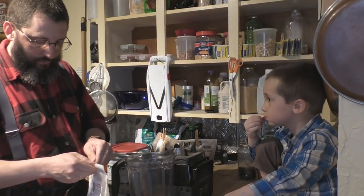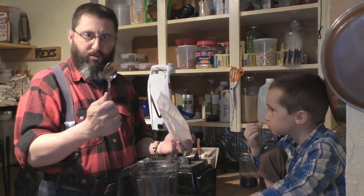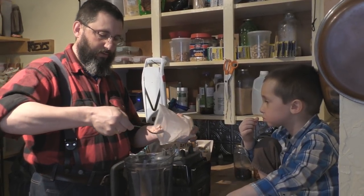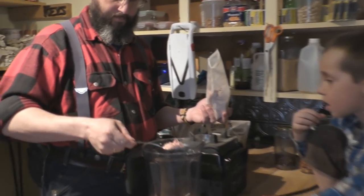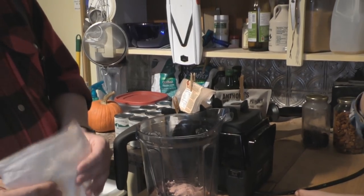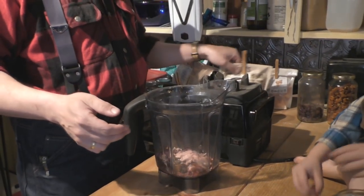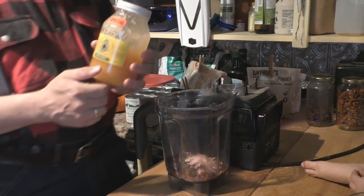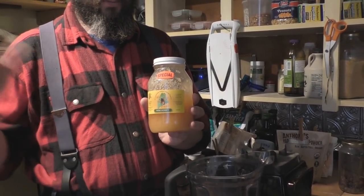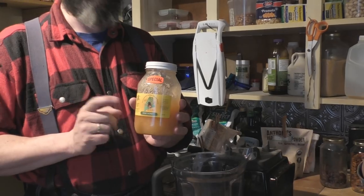Now for the camu camu powder, I like to put about a heaping tablespoon in. The spoons we have are essentially a tablespoon, that's why I'm not using measuring spoons. You just dump it right in there. There are a lot of different superfoods you can use - you can put some shredded coconut in or whatever else you want. We have some local raw honey here. It's important to get local raw honey - don't get raw honey from other parts of the country or world. It needs to be local to your area.